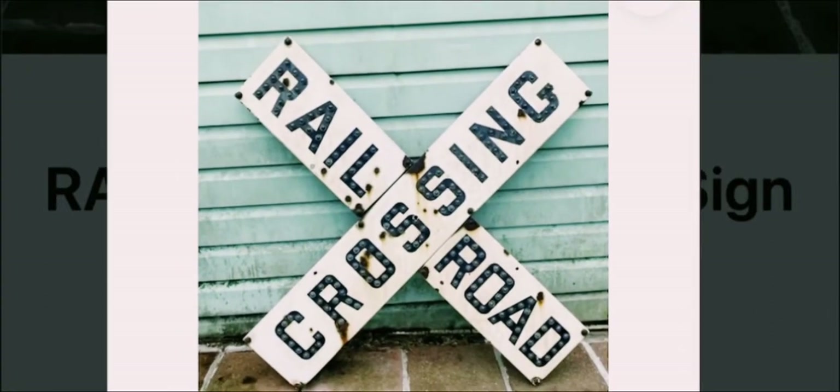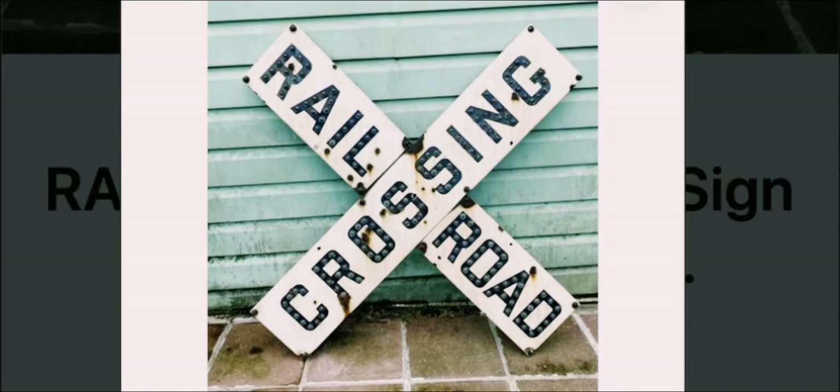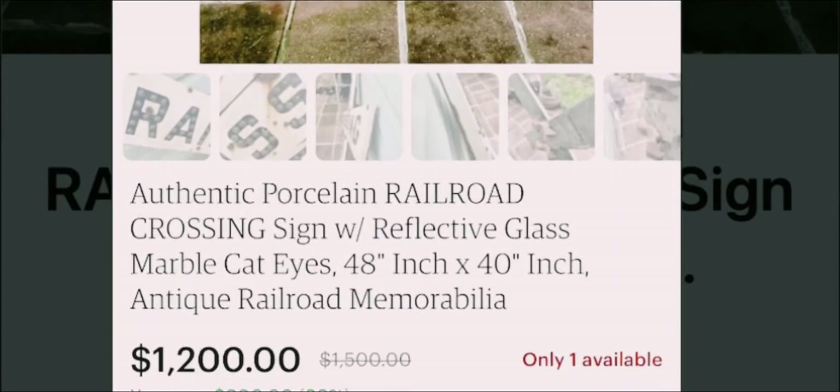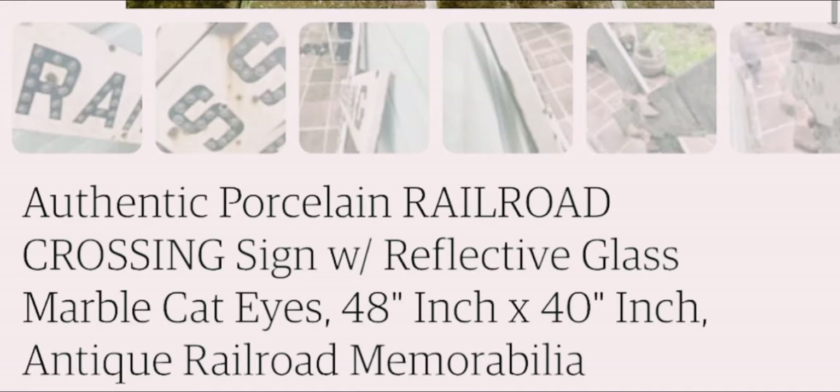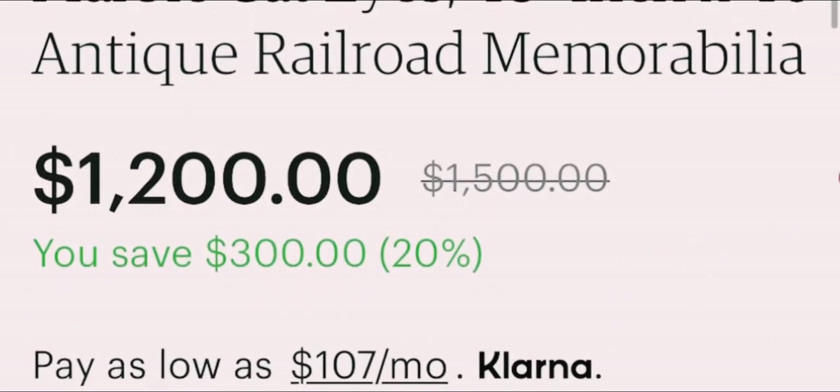I saw this awesome railroad crossing sign on Pinterest, and then I saw the price — $1,200. No, honey. We're going to make this for less than $5. Let's get started.